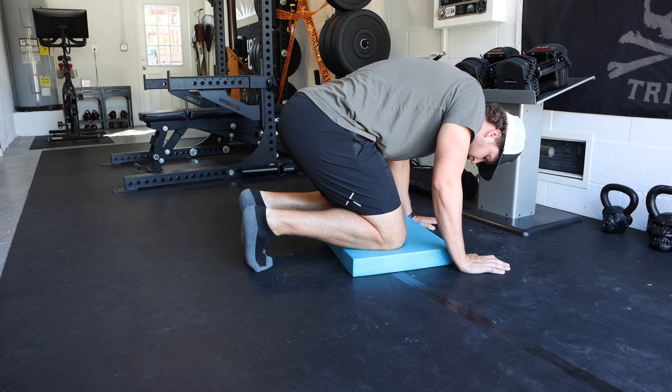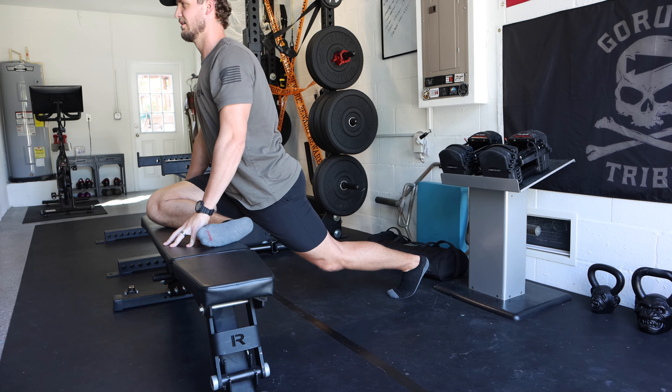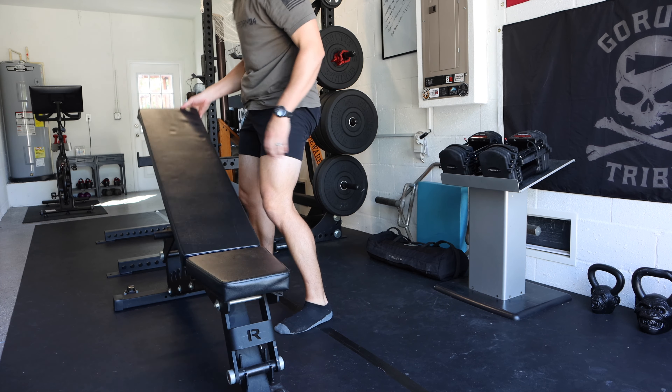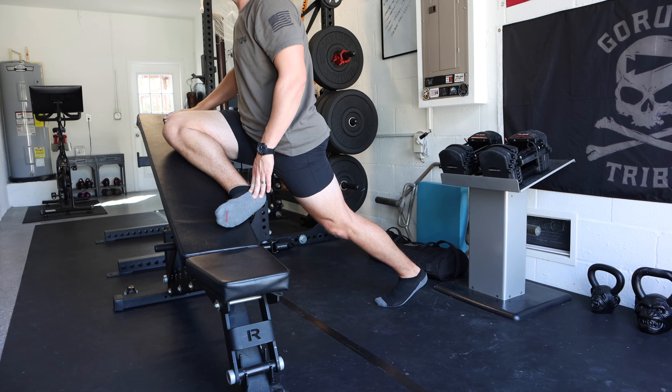Finally, we need to stretch the hips, and the best one for rucking is pigeon pose. If you can do it on the floor, go ahead. If that's too intense, I like to do it up on a bench — just throw your leg up on a flat bench and go through the pigeon pose. If you need a further regression, flip the bench to an incline position and do pigeon pose with the incline, so your hip and knee go up the incline and your foot goes down. If you're really tight through your hips, start with the incline, work to a flat bench, and eventually progress to the floor.